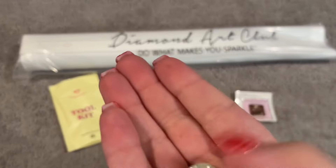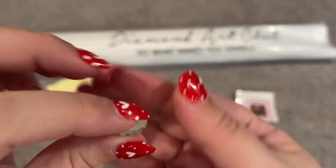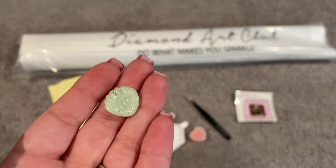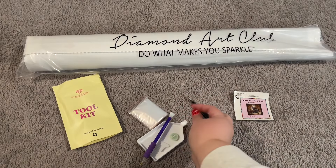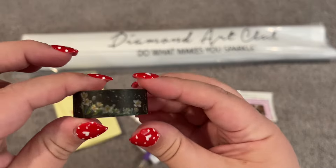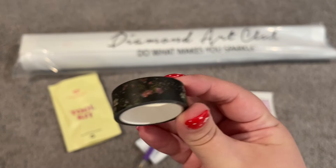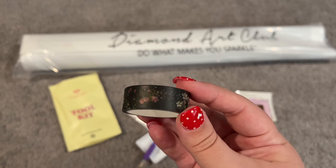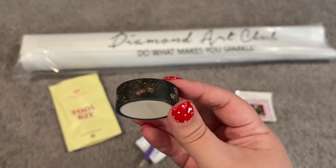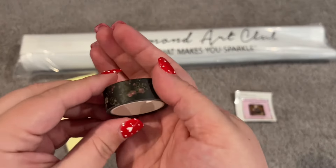We also have a cover minder with two magnets on the back — it's a little shell shape with some glitter. You pull one magnet off, pull your cover back, stick the magnet underneath, and it'll hold your cover while you're painting. I love cover minders, they're super helpful. And then we also have some washi tape — a really pretty black with some floral on it. You can use it to section off your painting or to cover the glue around the edges. I have a video on that and I'll link it right here.